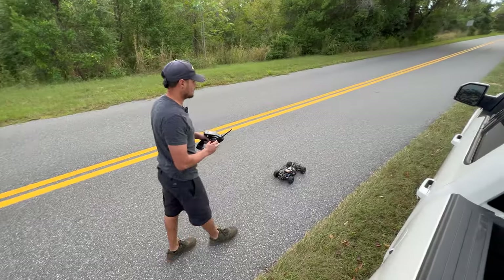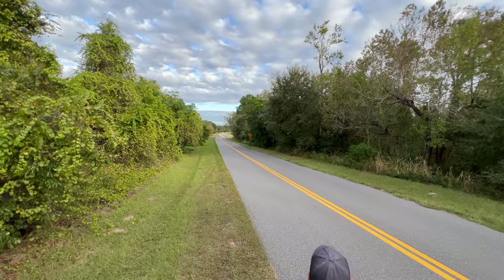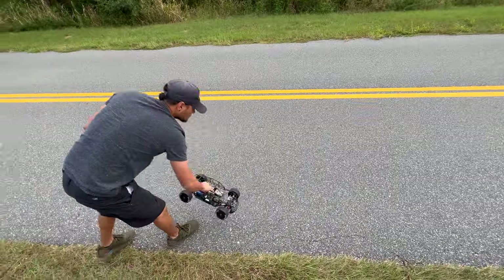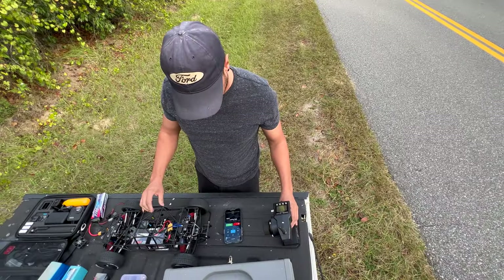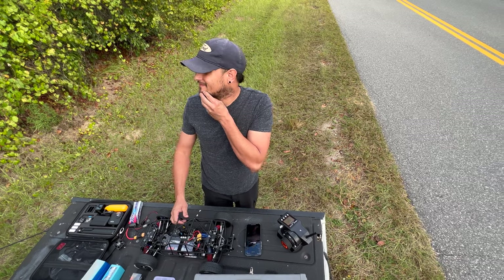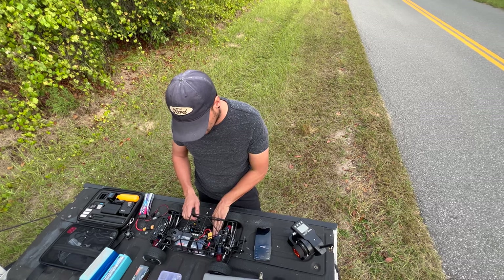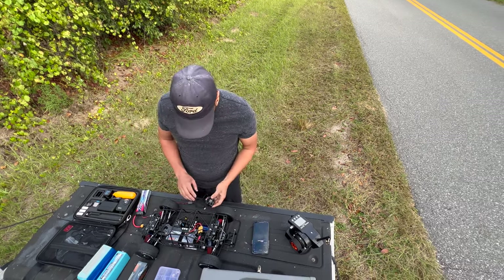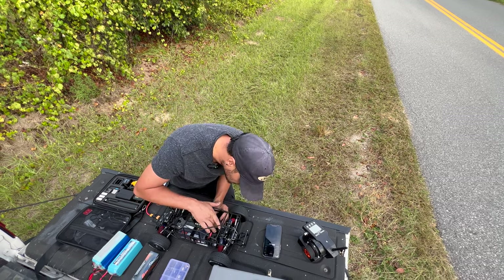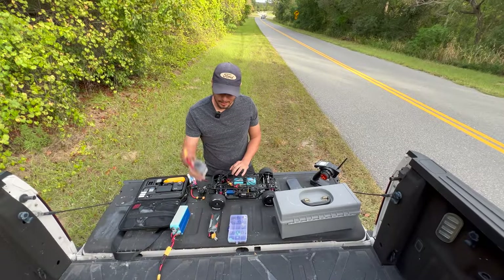We are running 4S in here. That's way faster though. Stop, read — 80 miles an hour. It's faster, but I think I want to gear it down. How's the motor? Not too bad. Let me go ahead and start cooling it down. So the car did 80 miles an hour so far on 4S, which — it's a heavy car, eight pounds without the battery. So we ditched the 4S, now we're going straight to 6S.